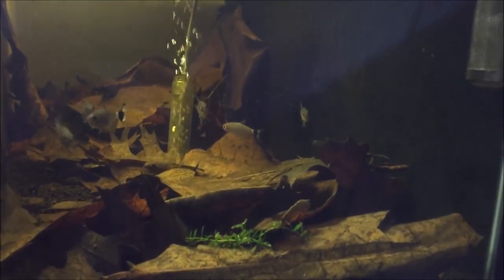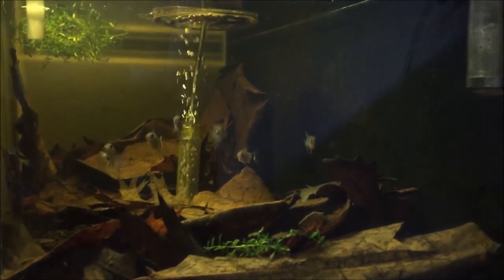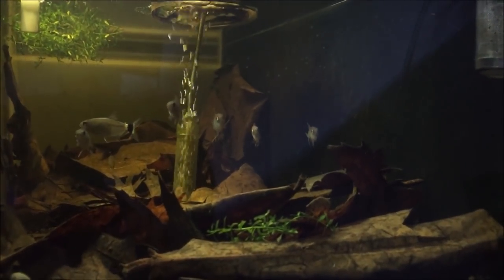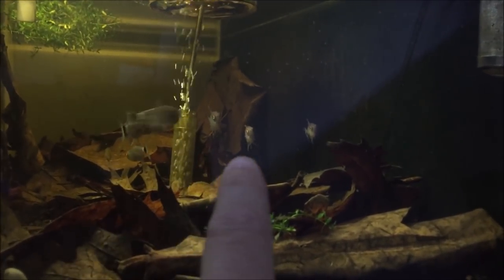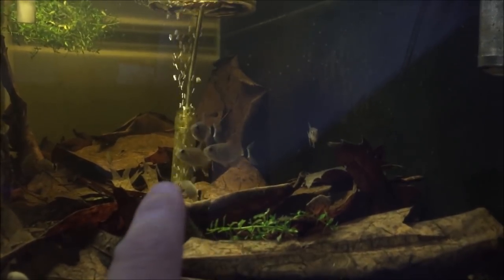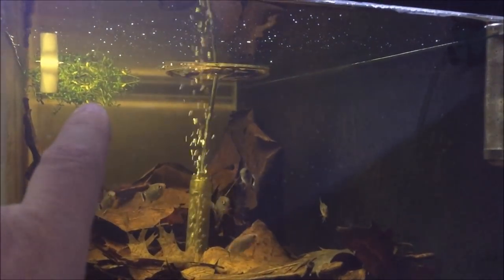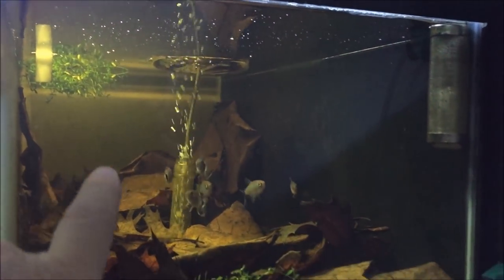I'm keeping it under 100 TDS, maybe even less than that — I probably should go lower for these tetras, especially if I want them to breed. The leaf litter definitely helps with the acidity and pH. I love how these guys swim in formation — they can swim in really tight groups, almost better than rummy nose tetras if you ask me.